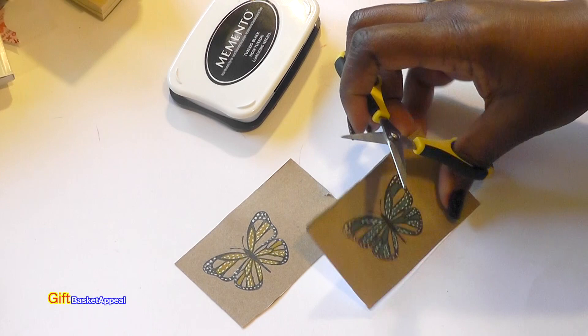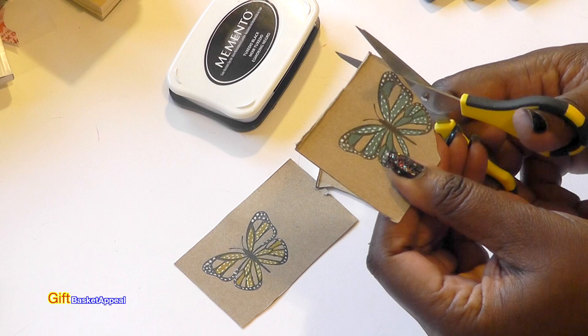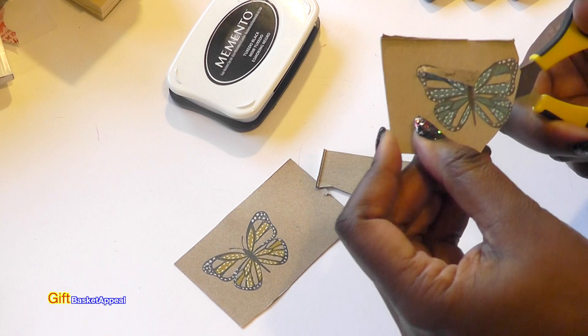Now I'm going to go ahead and cut these out. For these kinds of cuts I like to use my Cutterbee scissors, especially if it's a fussy cut. They're sturdy enough to give them a 3D effect.